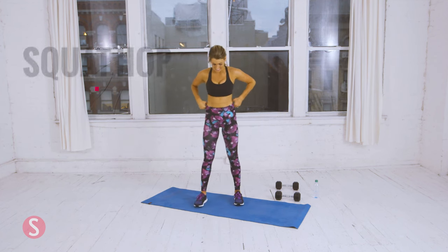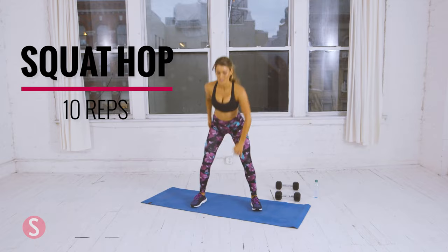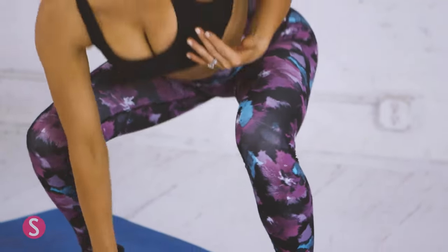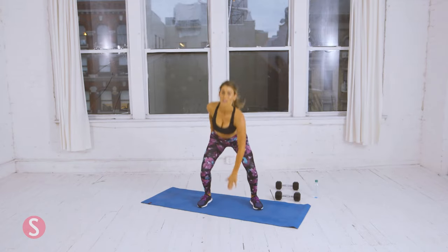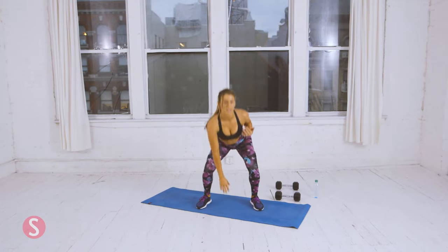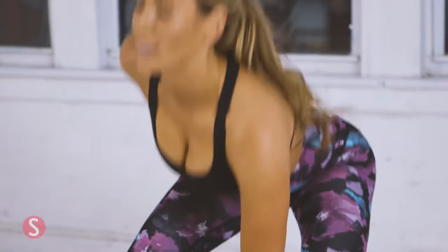Now squat hops — and we're done with circuit one. Squat down, hop up. That's three. Four. We're doing ten. Six. Seven. Two more. And ten.